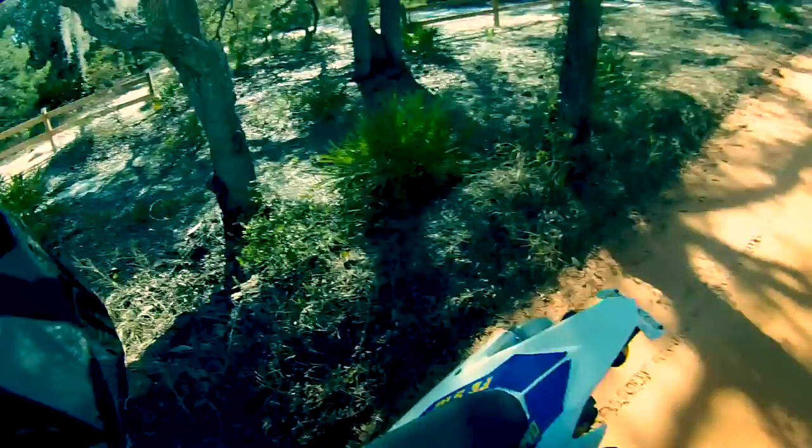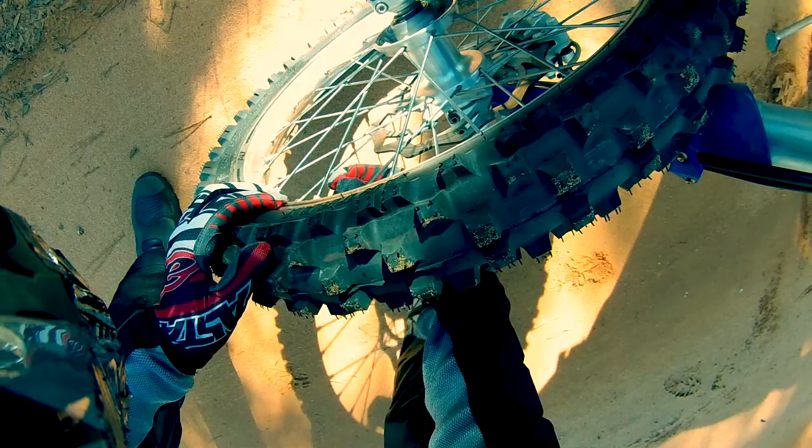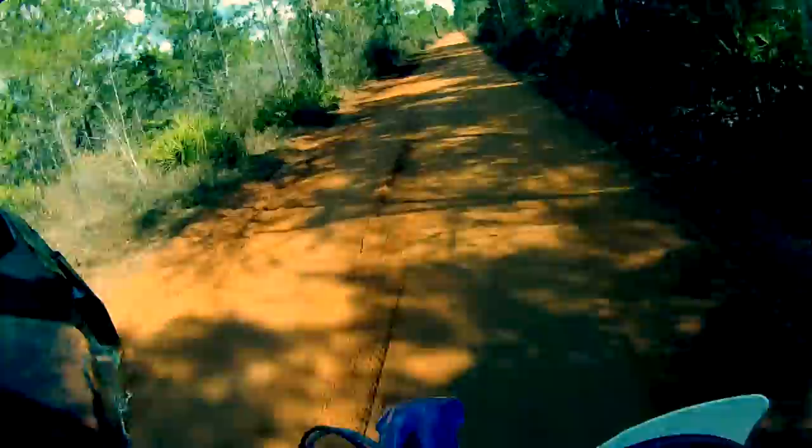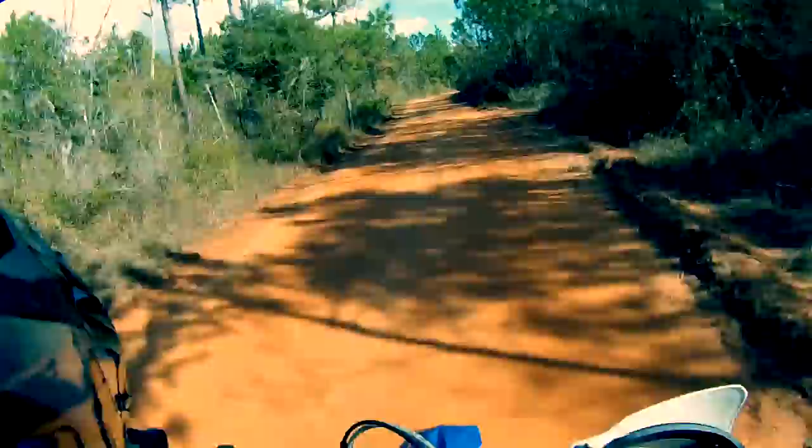I'm going to let a little air out of the front tire — just a wee bit. Got to be careful though, because I don't have any tools on me or a pump. That's better. Cool — you guys have seen all this before, let me find something new and I'll see you in a minute.